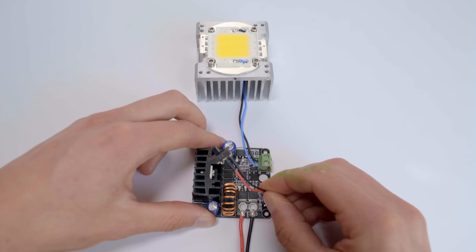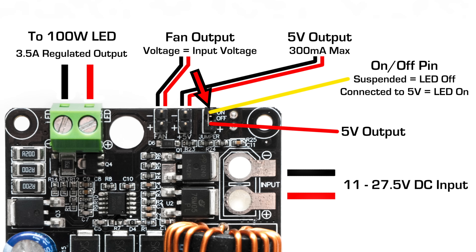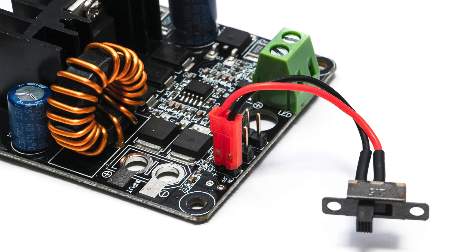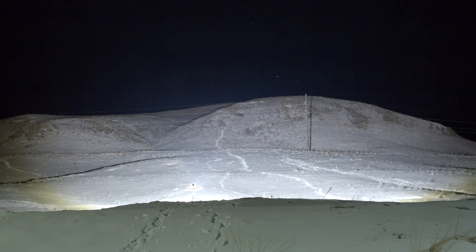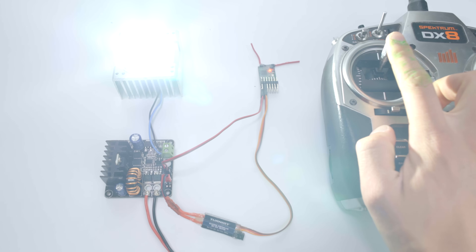The drivers have a built-in switching system that turns the light on when a 5V DC signal is applied to the on-off pin. Conveniently, 5V is provided by the pin right next to the on-off pin, so jumping the two together will cause the light to turn on. This makes it easy to control the light with an external switch or to control multiple LED modules at the same time by connecting all the pins together in parallel. This also makes it possible to control the light with an Arduino or a long-range RC radio system.